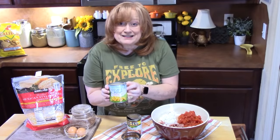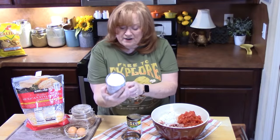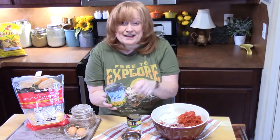I love corn in my Mexican dishes, so I'm going to go ahead and add some corn. I just drained the can — this is 11 ounces. I'm going to put about half of that into the dish.